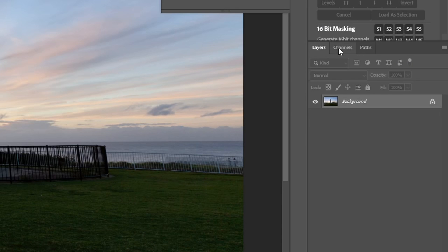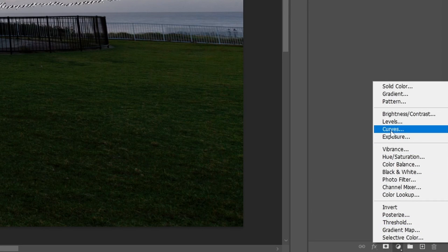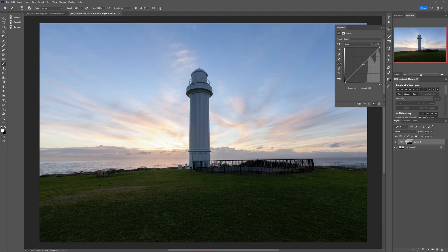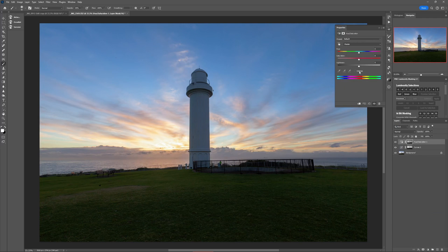Instead, before you add the curves adjustment, simply Command or Control-click on the RGB channel first, then add the curves adjustment and darken your image. Check it out — it's darkening the brightest parts without touching the darker parts. If you want to saturate the highlights, you can do the same thing and add a Hue/Saturation adjustment layer. You can do this with just about any adjustment you like. Pretty cool, right? But this is only half of the trick — what if you want to adjust the shadows and not the highlights?